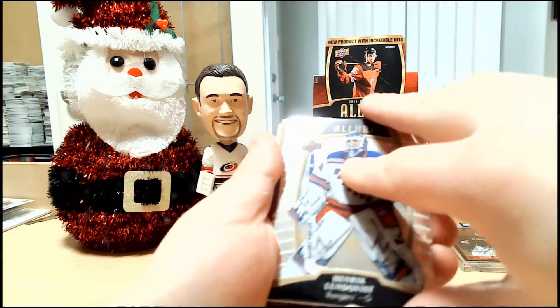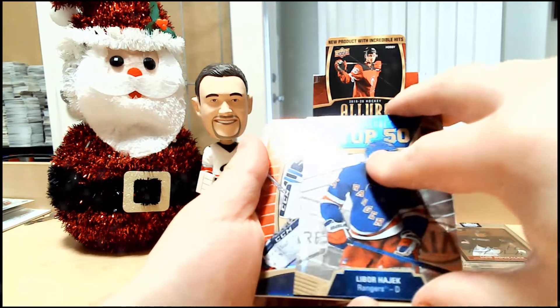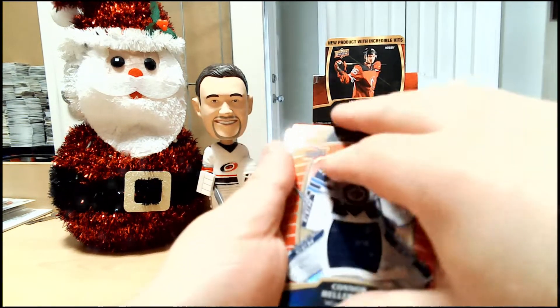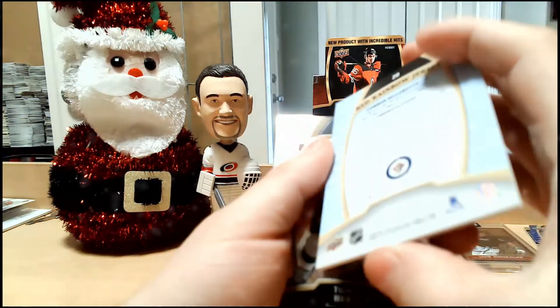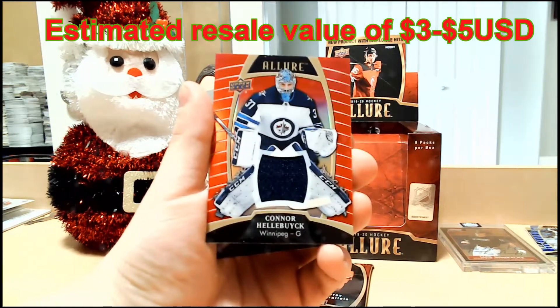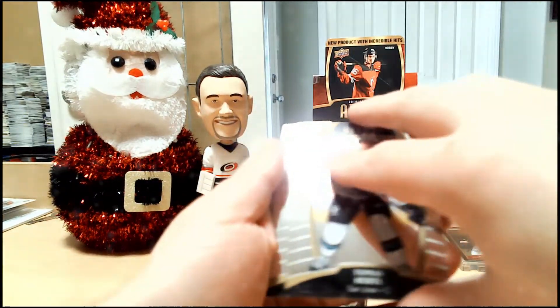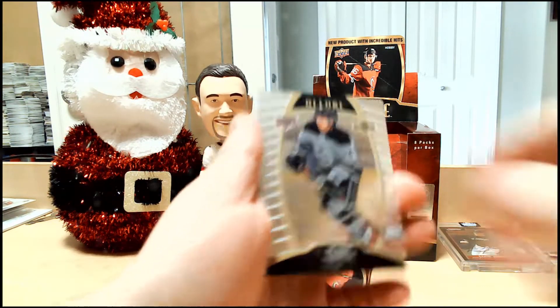Henrik Lundqvist base. Libor Hájek Allure Top 50. We have a jersey card of Connor Hellebuyck — not numbered, but it's a red rainbow jersey. That one doesn't want to focus. Tomas Hertl. And Blake Lizotte rookie.